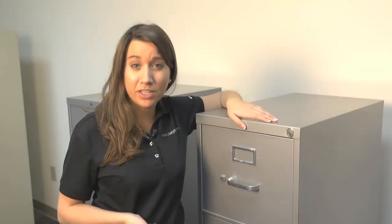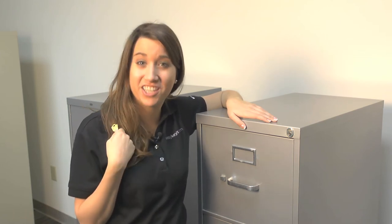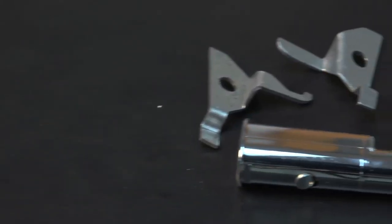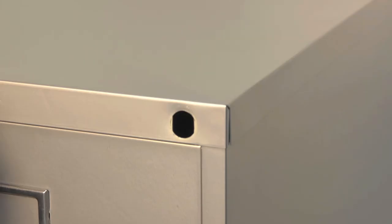If you aren't able to see it because your furniture is locked, you would first need to purchase a replacement key before you're able to exchange out the lock. If your furniture just has an oval punch-out hole, or you prefer not to use our PTR kit, our 15400 lock kit would be perfect for you.